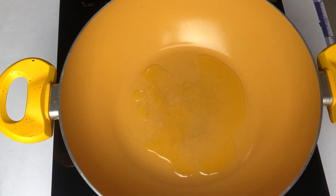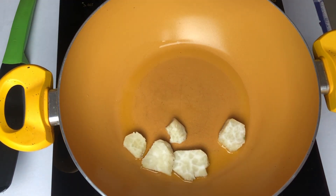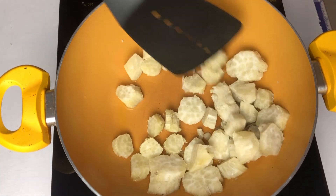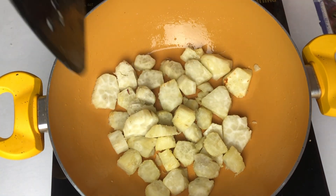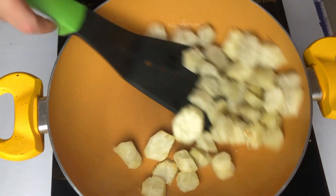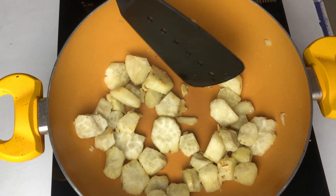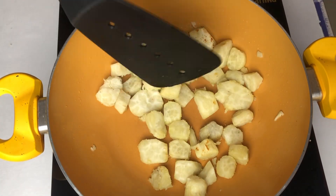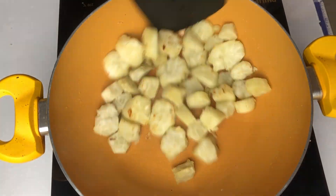Now we will roast them a little bit in a pan — I have put just one spoon of oil. We don't want to fry them; they are very healthy and we are making them that way. Because they are already cooked, just a little roasting will be good for them. We all know that shakarkand is very nutritious. There is a lot of fiber that promotes gut health, so if children have constipation it is good for them. It has Vitamin A, so it is good for eyesight. It is very rich in antioxidants.